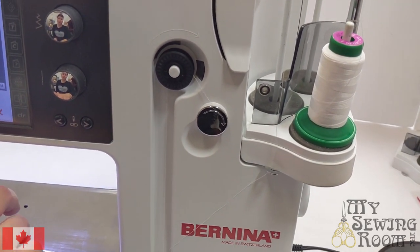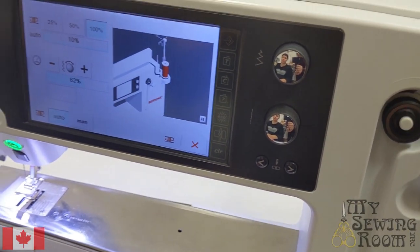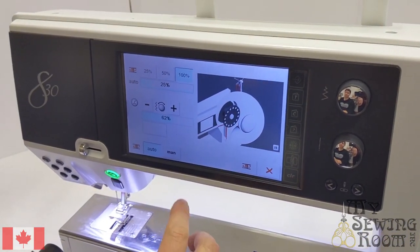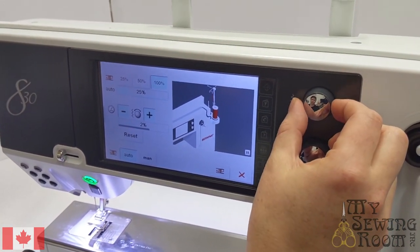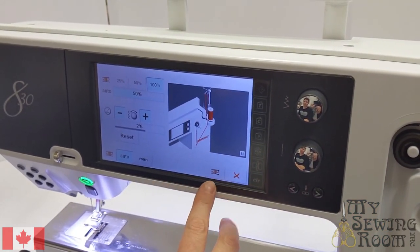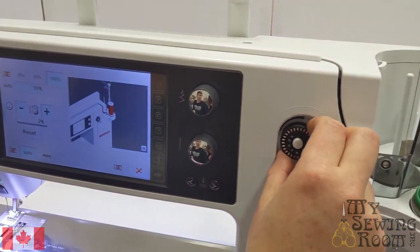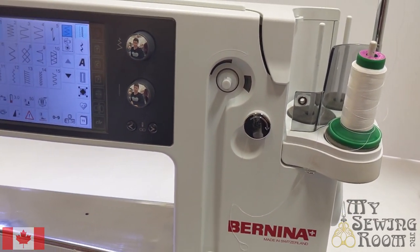You can turn the bobbin winder on using your screen. In your bobbin winder you have the choice of having your bobbins filled to 25 percent, 50 percent, or 100 percent. You're also able to change the speed of your bobbin winder using the stitch width knob. For specialty threads you may want to slow your bobbin winding down. If you want to stop not at a set percentage, you're free to stop the bobbin winder using the button on screen. When you're done and your bobbin is ready to go, you can just cut it back off and it's ready to install in your machine.